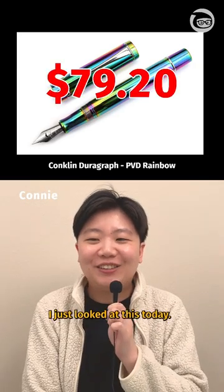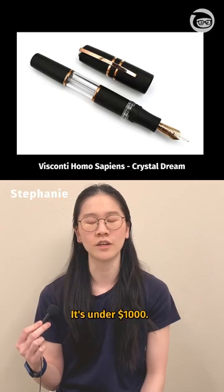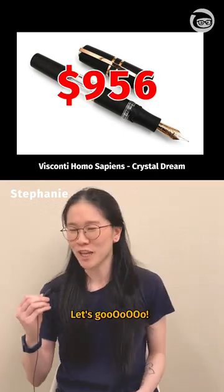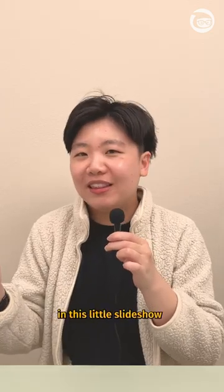Yes, I just looked at this today. I should know this one — it's under a thousand. But if you'd like to catch that pen and any of the pens in this little slideshow that we just had, you can go to jetpens.com.